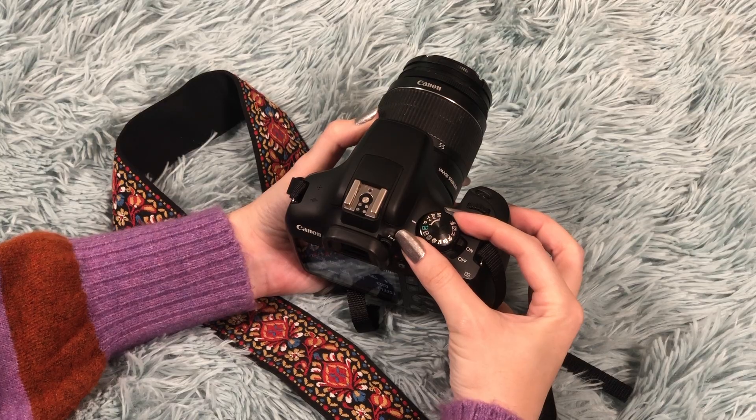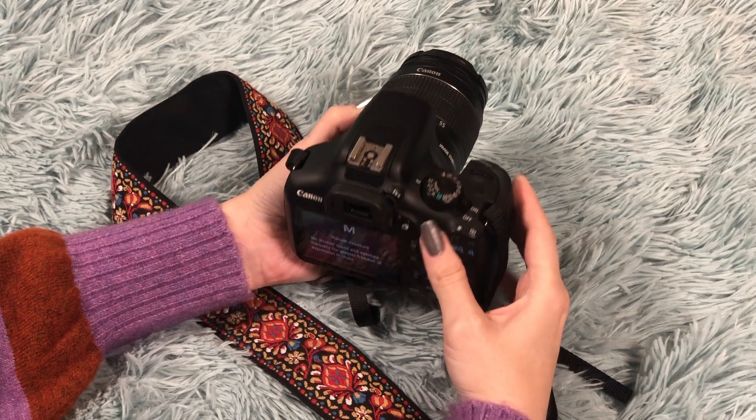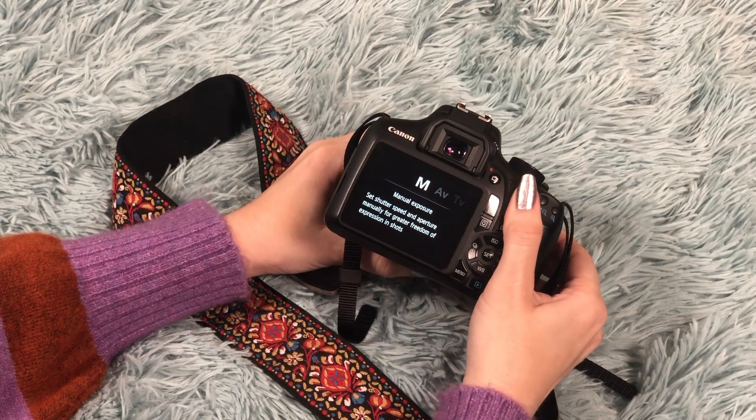You'll also want to make sure that you're shooting in manual mode. That way you have control over all of your settings that we're about to discuss — shutter speed, aperture, ISO. You can adjust anything to your lighting situation and you have control over everything. On the dial up top, there's an M for manual mode. Just make sure that your dial is set to that M and you'll be ready to go.